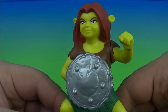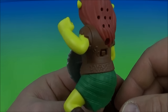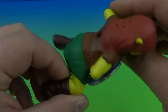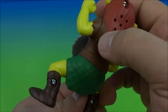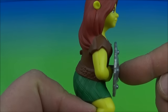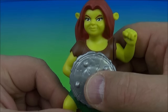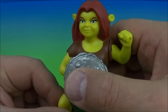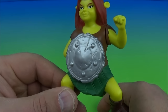Next up is Fiona. Check it out — she's got a little shield going on. She's all posed, ready to take on the bad guys, ready to swing and duke it out. There is really no serious articulation here except you can rotate this arm a little bit. So you come to the back, switch it on, and push on the shield to activate her voice.